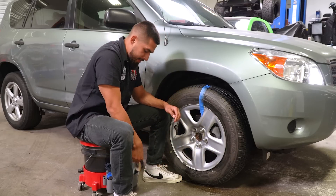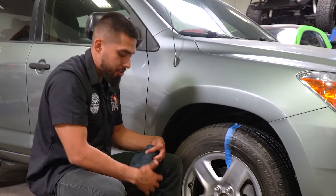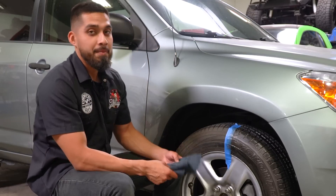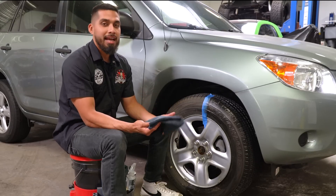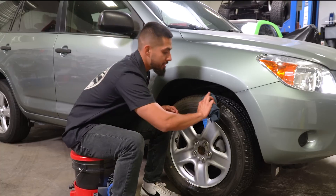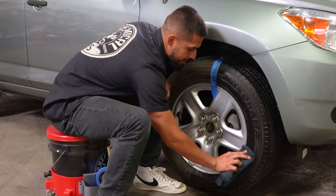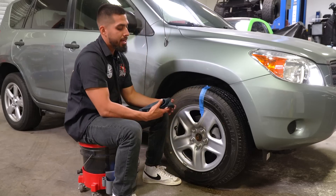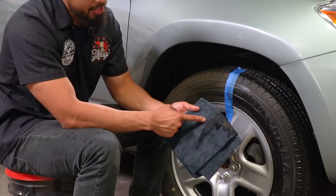Once I'm done scrubbing, I'll grab a black towel to make sure I remove all the dirt and grime. We always recommend color-coordinating your towels to avoid cross-contamination. Black towels here at Detail Garage we use on tires or any super dirty, filthy surfaces. Green towels are for the exterior, blue for glass, gray for metal pieces, and brown for leather.